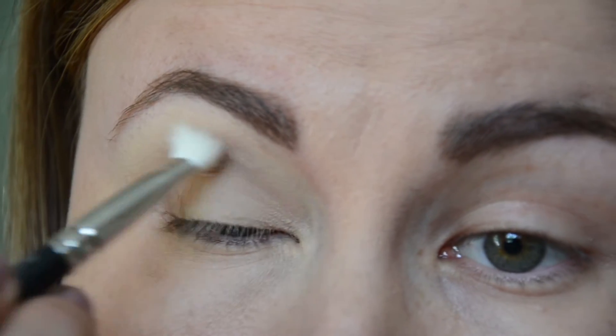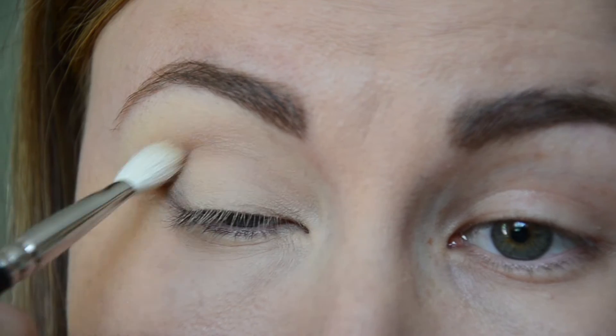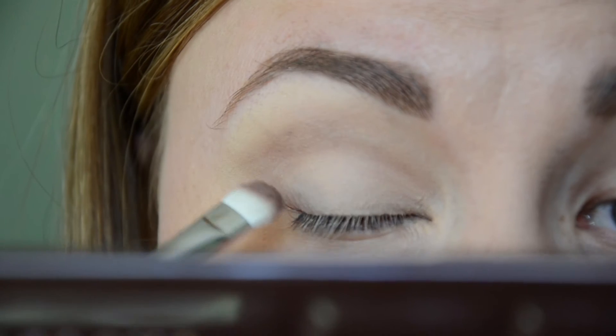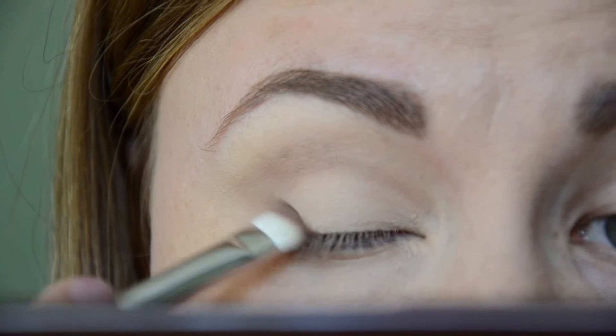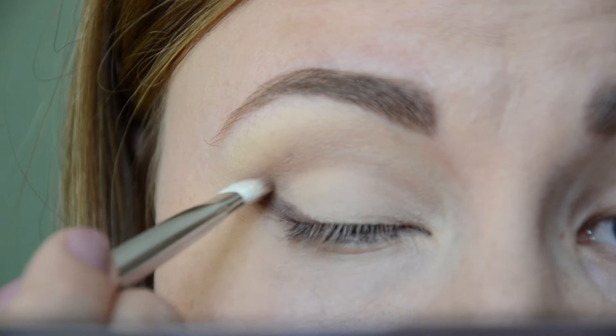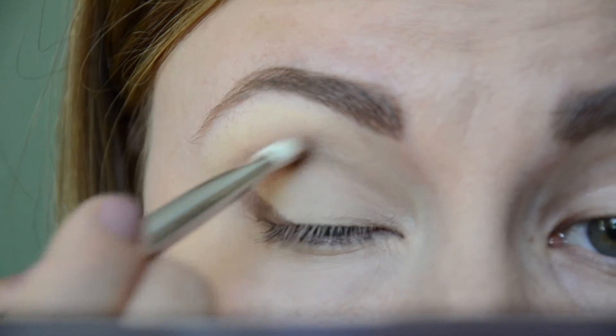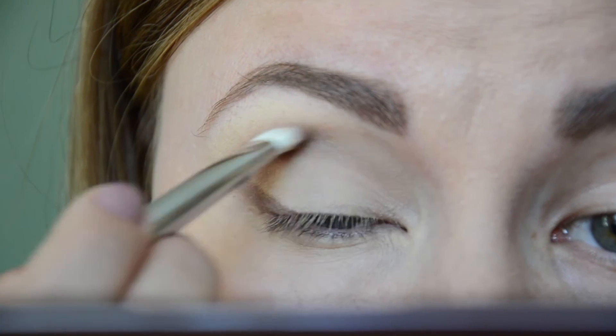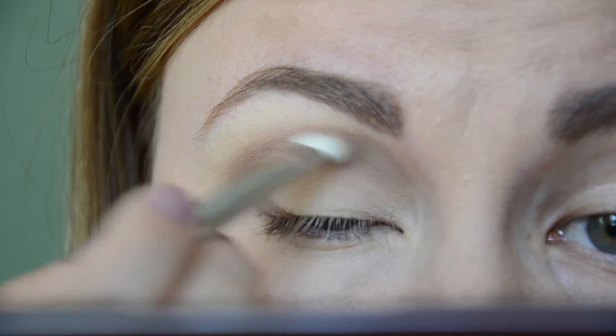Once I'm happy with the intensity of that color, I dip the same brush into the shade Semi-Sweet and, using a windshield wiper motion back and forth, apply it directly to my crease. I'm also creating a V-shape on my outer corner to make kind of like a cat-eye effect.